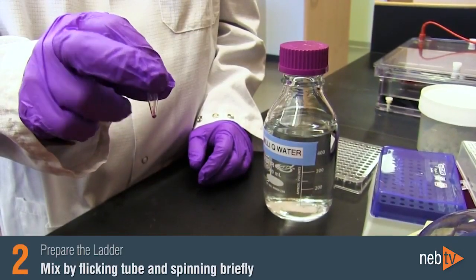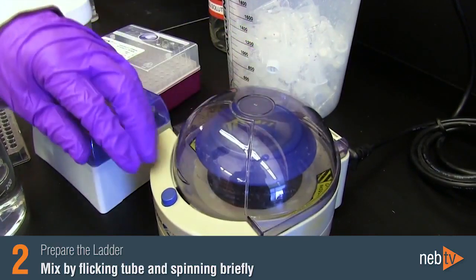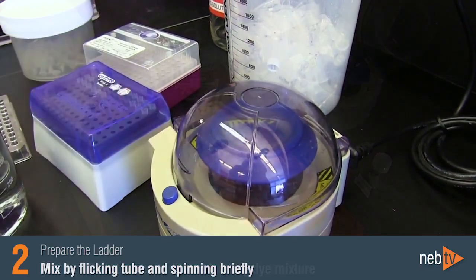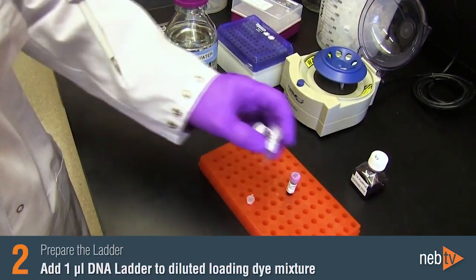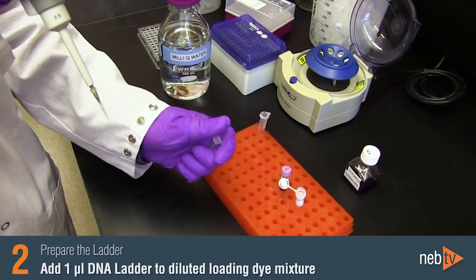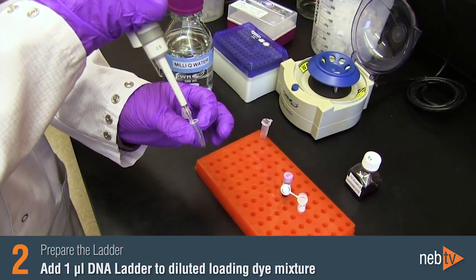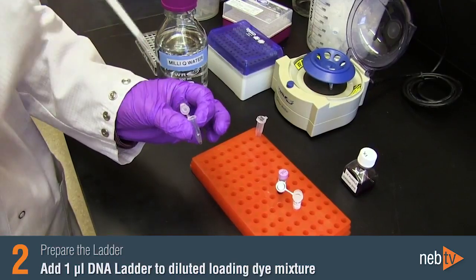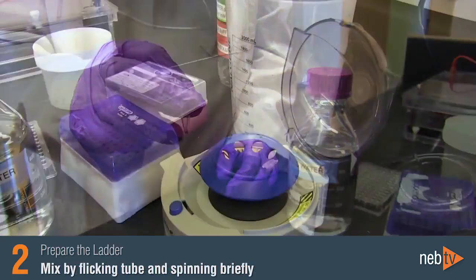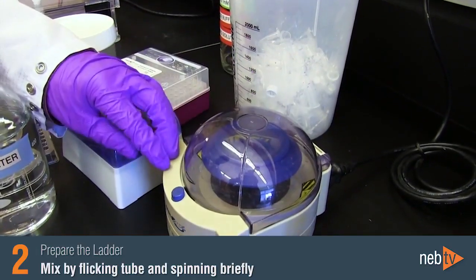Mix by flicking the tube and spinning briefly. Then add 1 microliter of the DNA ladder to the diluted loading dye mixture. Mix again by flicking the tube and spinning briefly to gather the prepared ladder at the bottom of the tube.